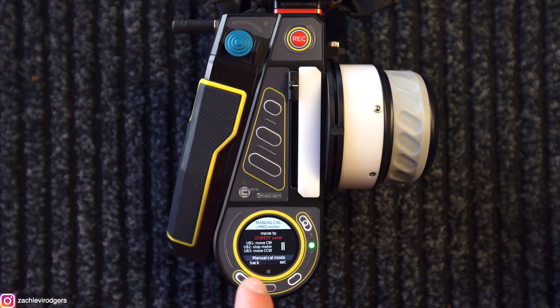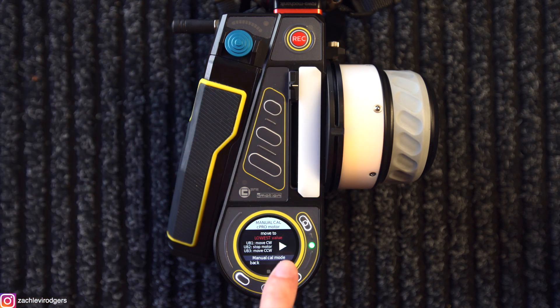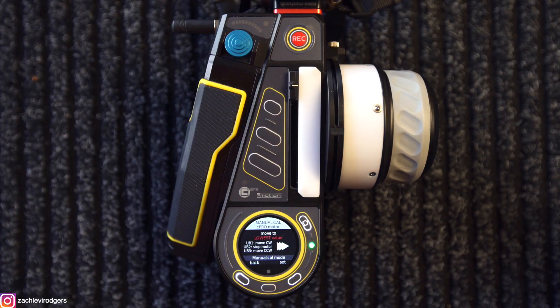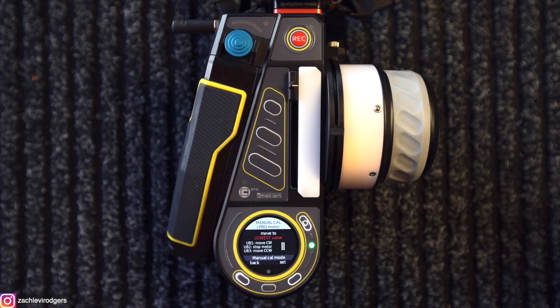So here it's saying move to the lowest value — in my mind the lowest value is close focus. So let's move to close focus. If we click UB1, move clockwise, the motor is now moving very slowly, creeping slowly towards close focus. If I click UB1 again it goes slightly faster, and if I click it again — so there's three arrows now — the motor is moving very quickly towards close focus. Once I've hit close focus, I click stop. The motor has stopped at close focus and I click set — it's now set my close focus.